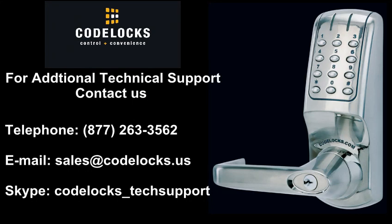For additional technical support, contact us by telephone, email, or Skype.